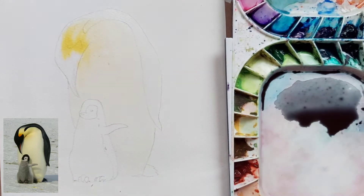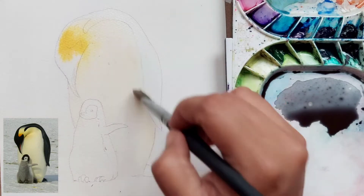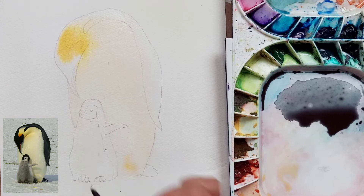You can use any dull gray color. I have first wet the body of the bigger penguin with some water — make sure it is not too much water — and then I am giving the initial wash with a very light yellow mix. Near the eye or the head portion I have given more color, and on the body it's a very thin layer of yellow.